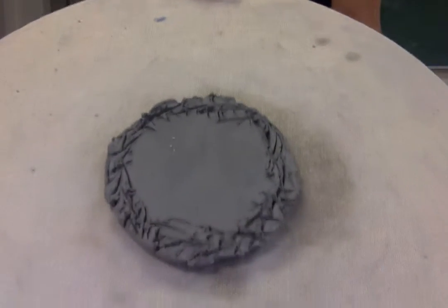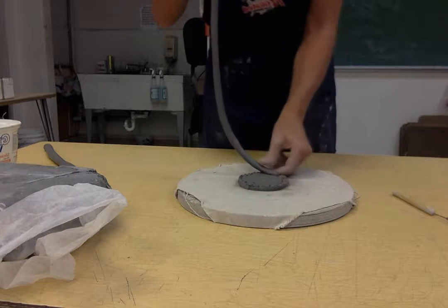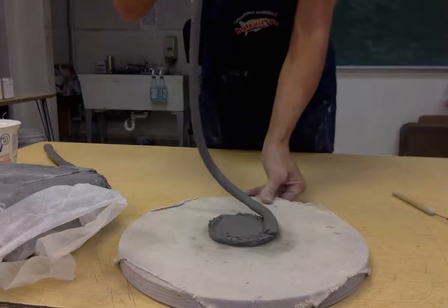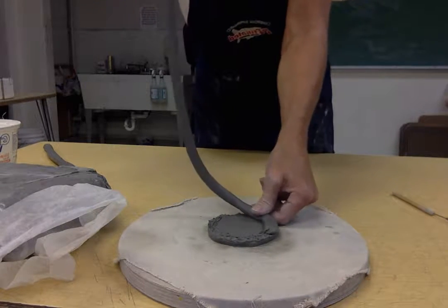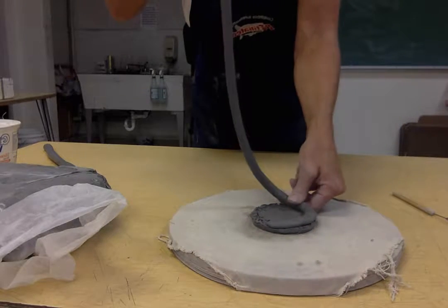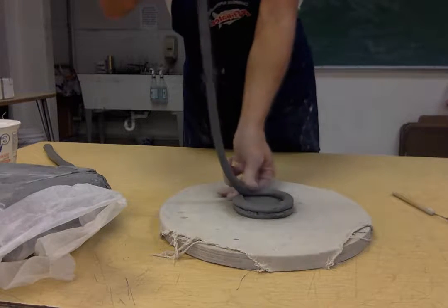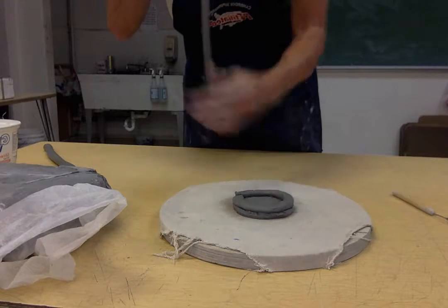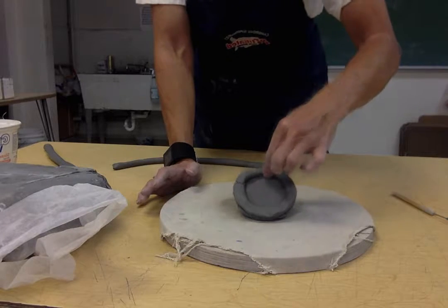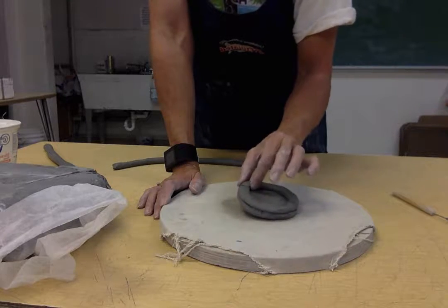Once you have that rough hatched surface, press the coil right down on top. Put your finger against the edge and push down while turning and pressing it down. It's going to flatten the coil slightly — you won't get quite the height you would if you kept it round, but you will get a coil that really sticks down tight. When you try to lift it, it should actually lift up the whole base, showing it's stuck down tight.